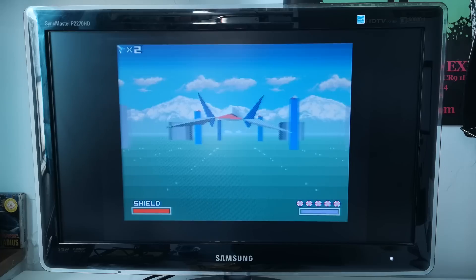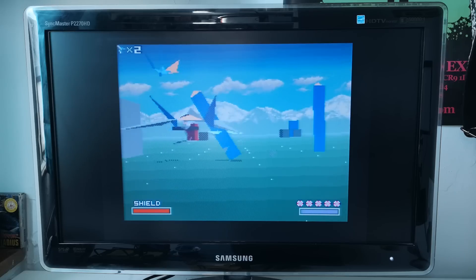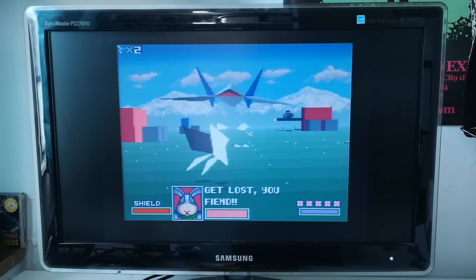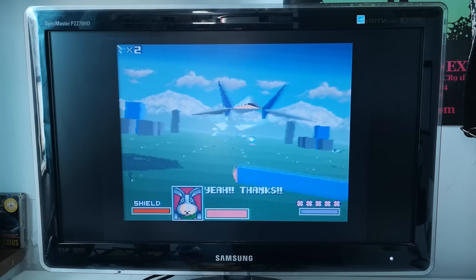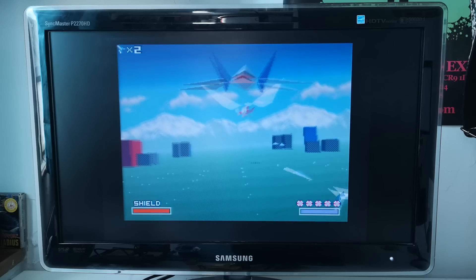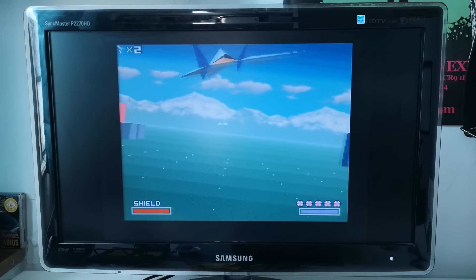The Super FX chip in Star Fox actually only runs at half the base clock speed, so at 32 megahertz the Super FX is actually only running at 16 megahertz internally. Still, it's a boost, but you can go much further. You can even transplant the Star Fox ROM into the Stunt Race FX PCB and enjoy the double speed Super FX that that game uses. That's going to be a project for another day, but this works really well on Star Fox too.